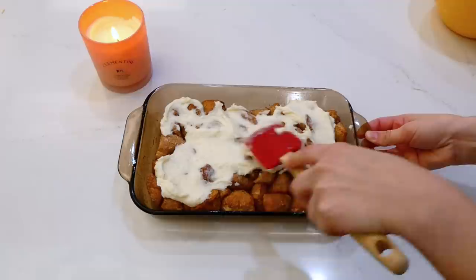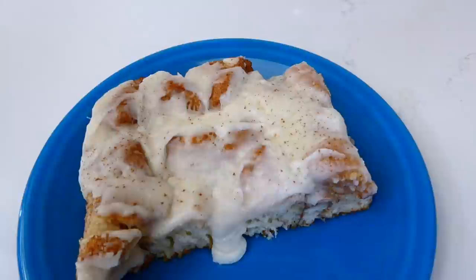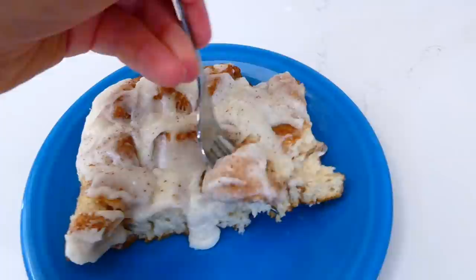After I was finished frosting our cinnamon roll bites, they were ready to serve. These are so, so scrumptious — I'm sure you'll love them. They taste so similar to a regular cinnamon roll, but you do not have to put in hardly any effort at all to make these.